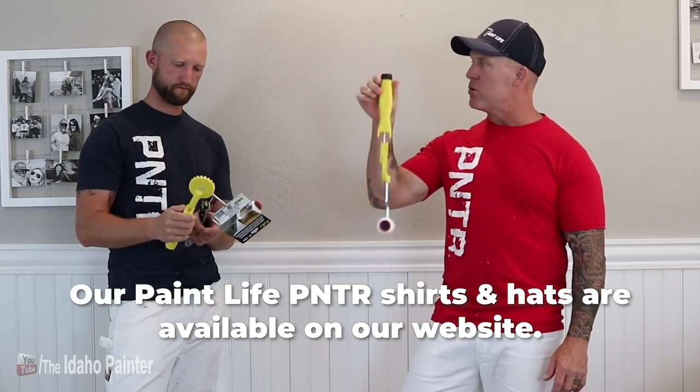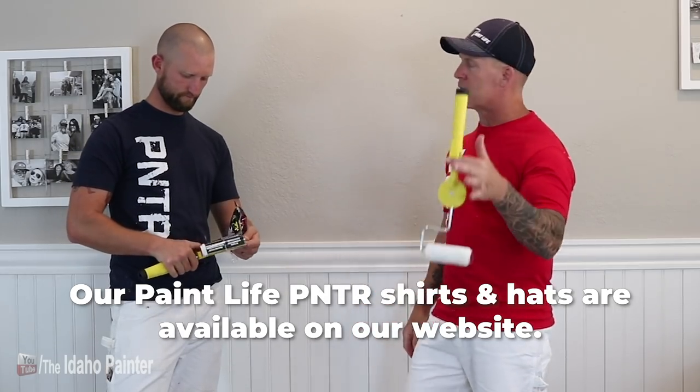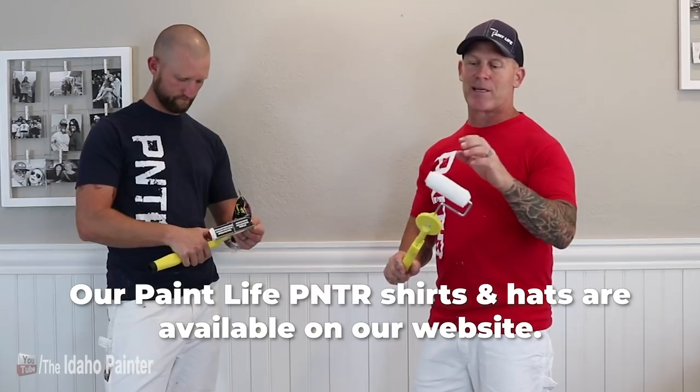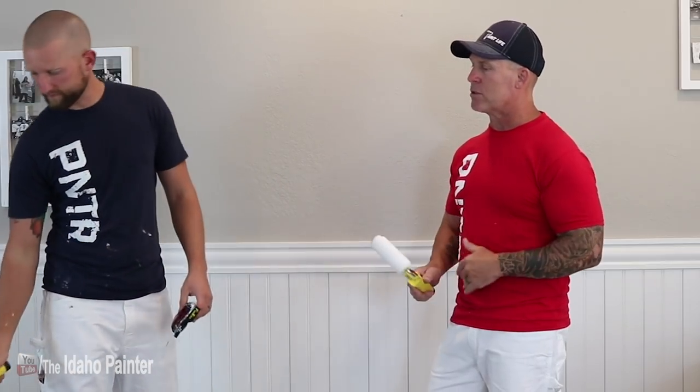As soon as I grabbed the thing, my first thought is you can't use it in a bucket or typical two-gallon cutting bucket because it hangs and touches the bottom of the bucket — it would be all the way in your paint. You do not want paint all over the edge of this thing right here. This is the part that does the cutting in for you. This whole system is supposed to make a perfect cut-in without a brush. It is a microfiber roller.